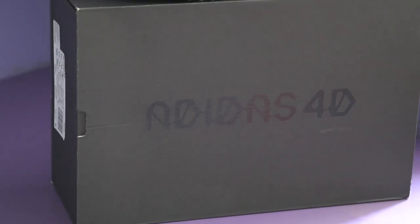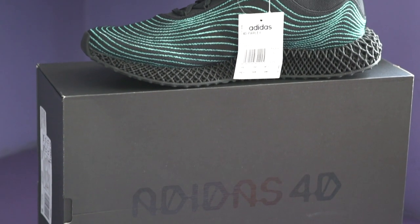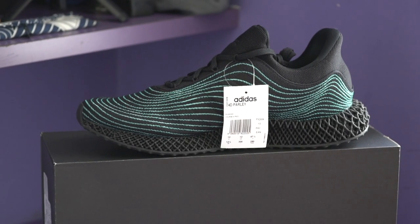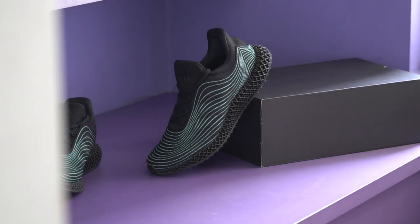One thing that bummed me out a little was that the shoe comes in the usual black 4D Adidas box, so there's no special packaging here unfortunately. I was really hoping they'd use the same kind of recycled packaging as they did for the 2015 friends and family version, which even used a water-based ink.